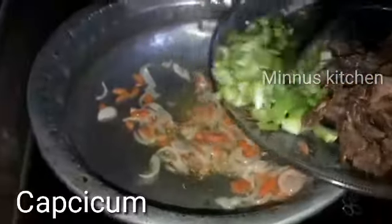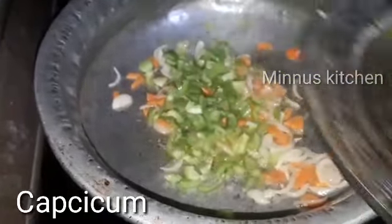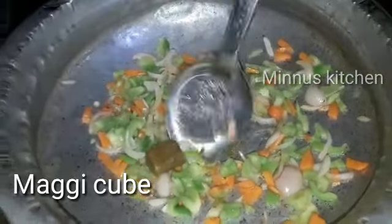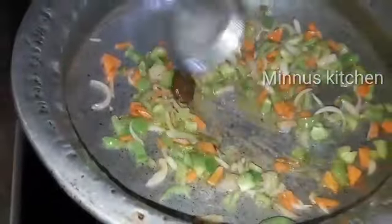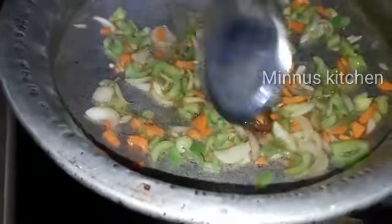Mix it in a little bit. This is how we mix it in.